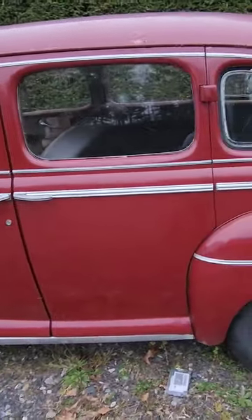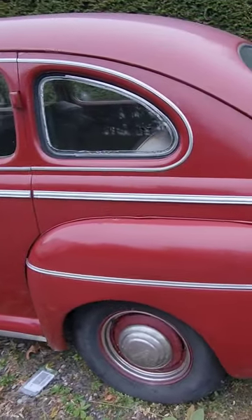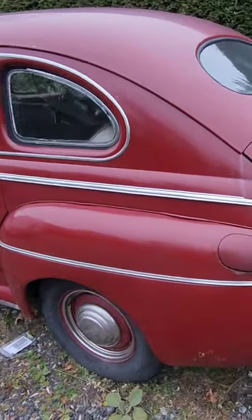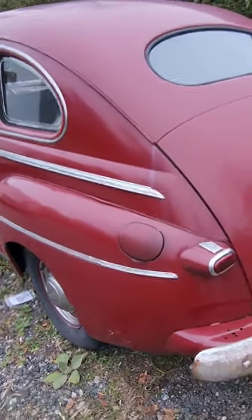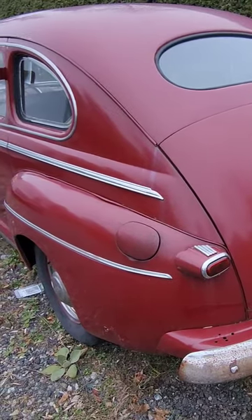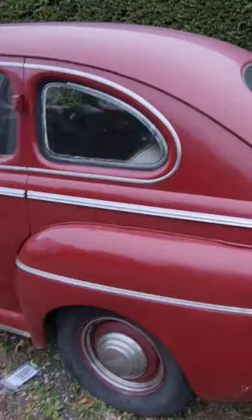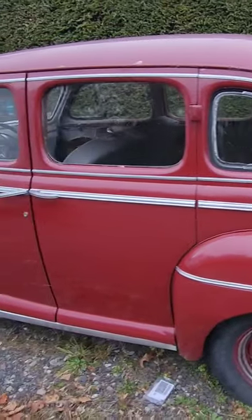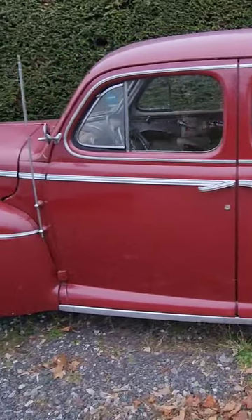It's got a flathead V8 in it — 1946 Ford four-door sedan, I believe, either a '46 or '47. Everything's there. It's got rust, got some bumps and bruises, but you can get in this thing and not worry too much and just go have a good time. I figured I'd take a short clip of this because I think it's cool — hope you do too.